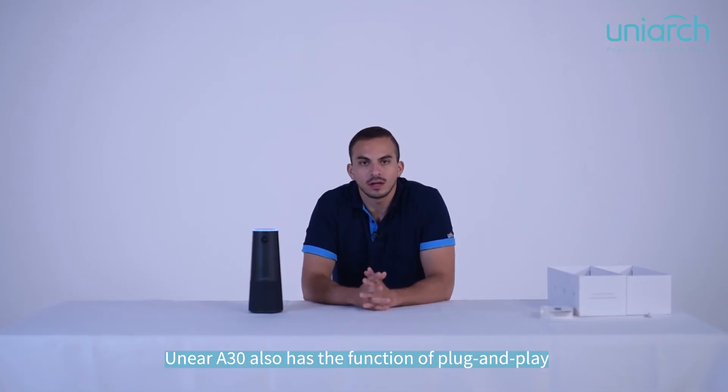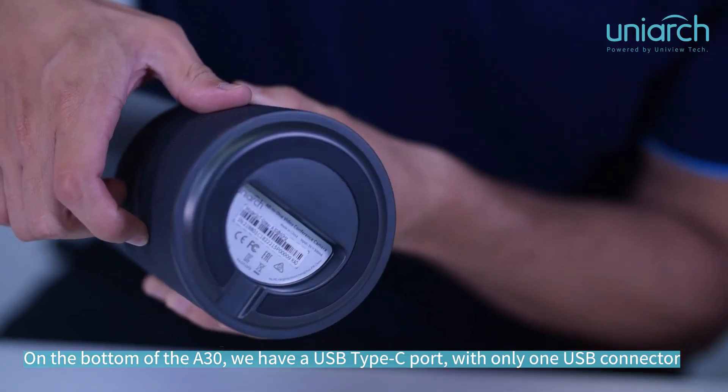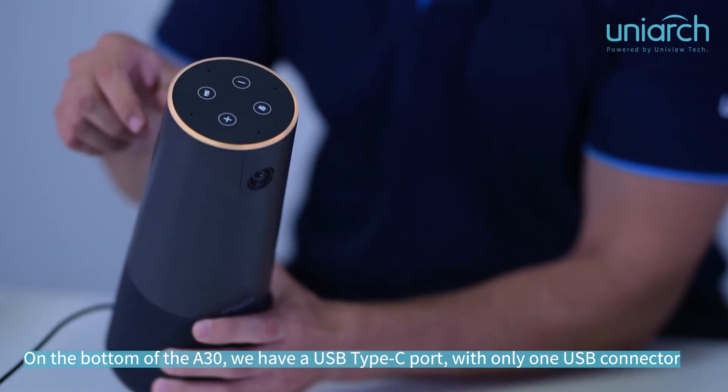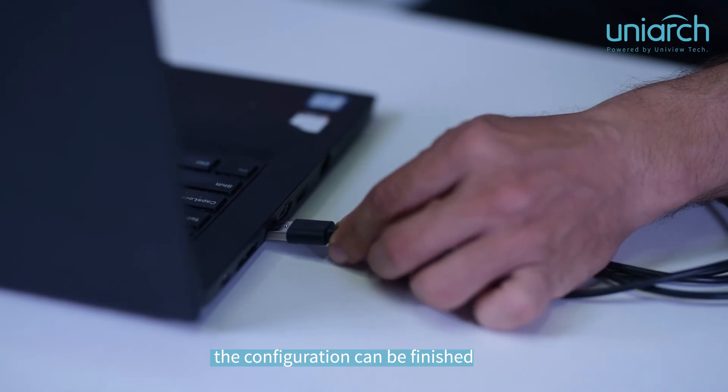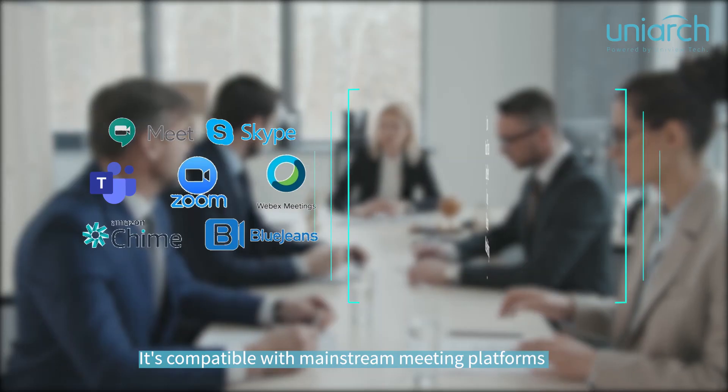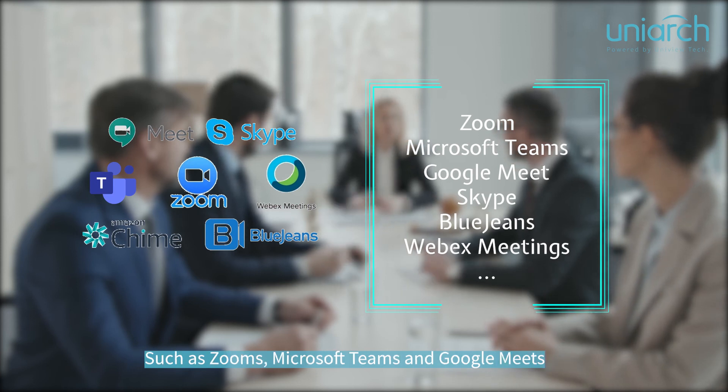The 830 also supports plug and play. On the bottom of the 830 we have a Type-C port — with only one USB connector, the configuration can be finished with no need to install any driver. It's compatible with mainstream meeting platforms such as Zoom, Microsoft Teams, and Google Meet.